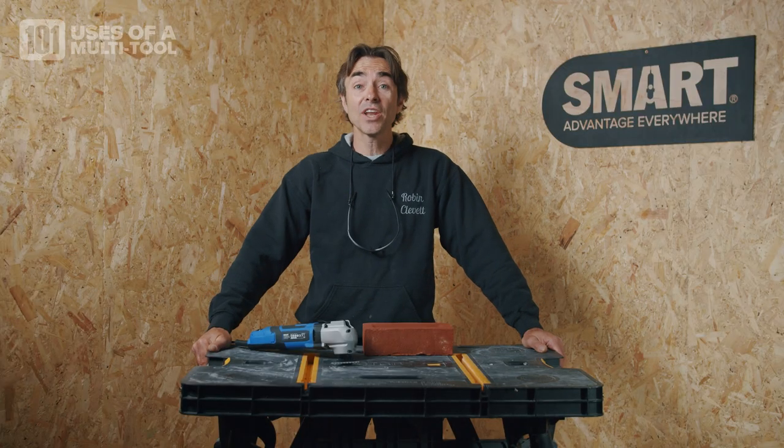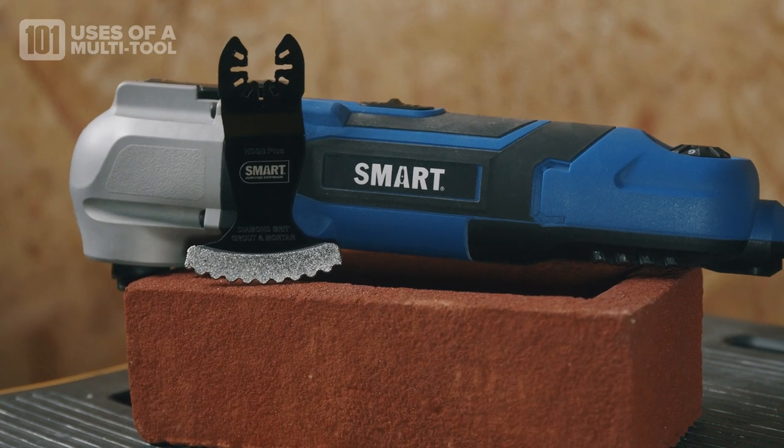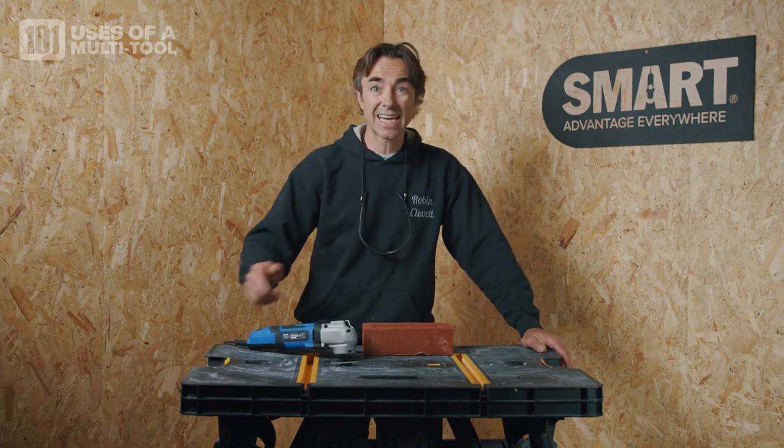I'm Robin Clevett and today on 101 Things to Do with a Multi-Tool, I've got a 62mm wide extreme diamond blade and I'm going to cut into some bricks and show you exactly what it can do.